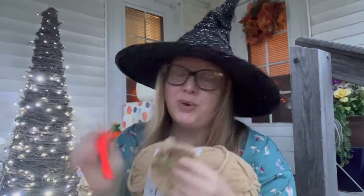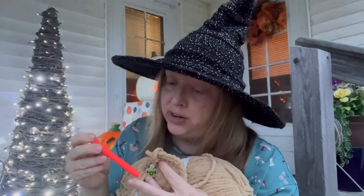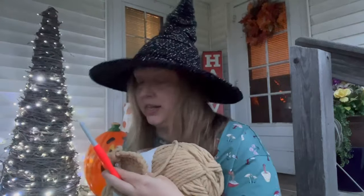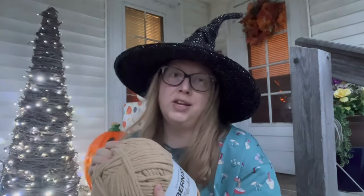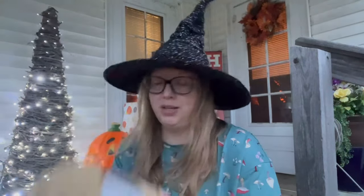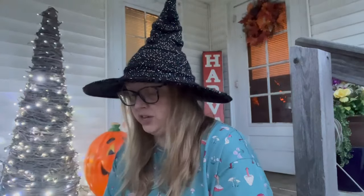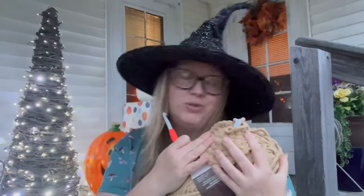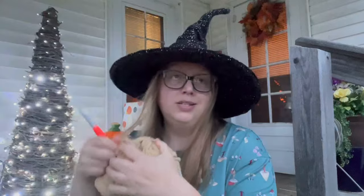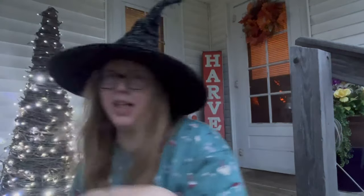I started with a smaller hook but didn't like the result, so I moved up to a 9mm Clover Amour hook. I'm using blanket yarn in the color sand — they didn't have an orange at Joann's for his body, so I went with sand. I think I have enough black yarn scraps for the stitching. I'm trying to get this done before end of September for her Halloween decoration.